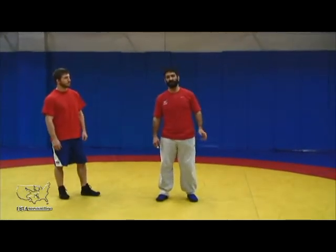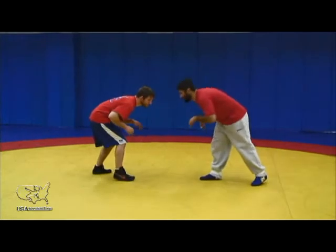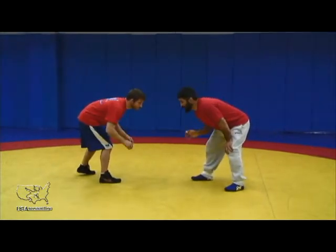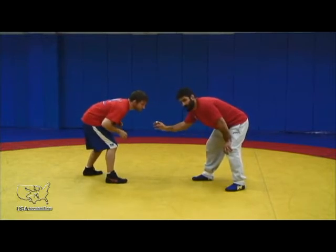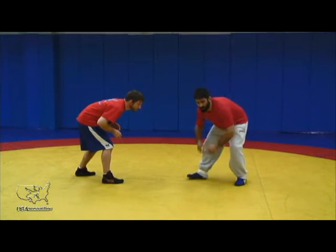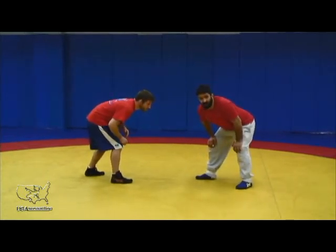The next important piece is closing the gap. When the whistle blows, we shake hands and start wrestling. My position is critical in how I close this distance between my opponent and myself. It's very important that we hold our fundamental position, but as we close the gap, I make initial contact with my head.